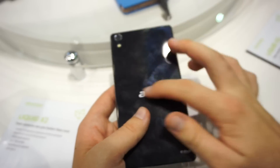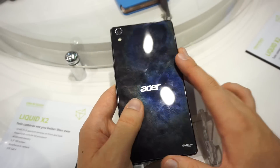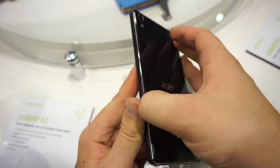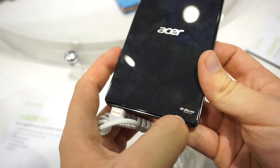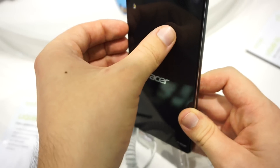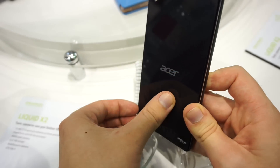The backside is made out of glass and you can also remove it. It also says DTS HD Premium Sound, so it has some nice speakers as well.